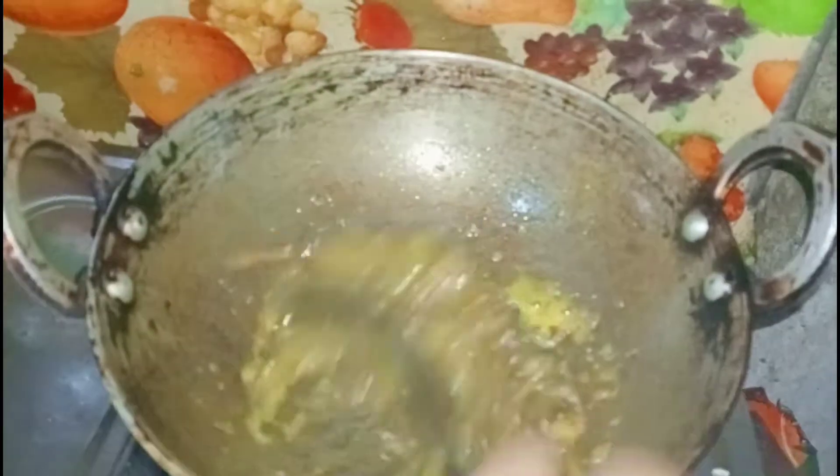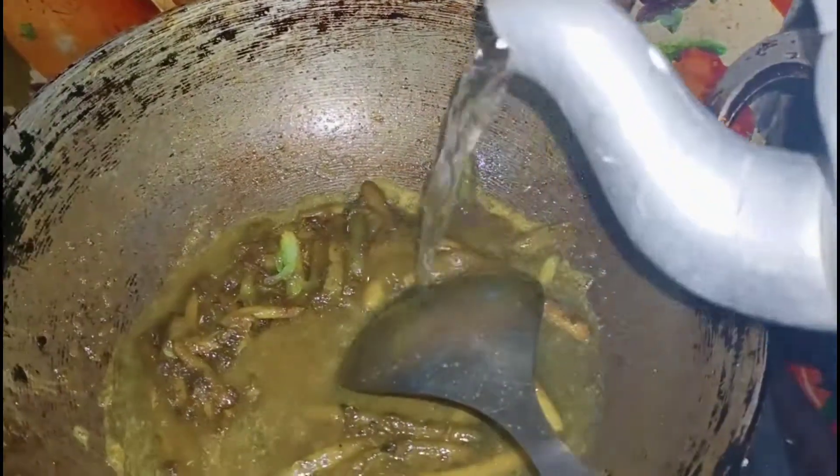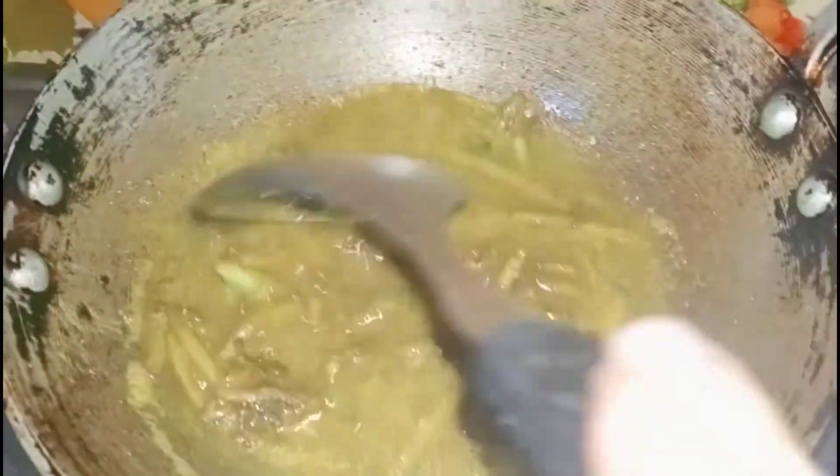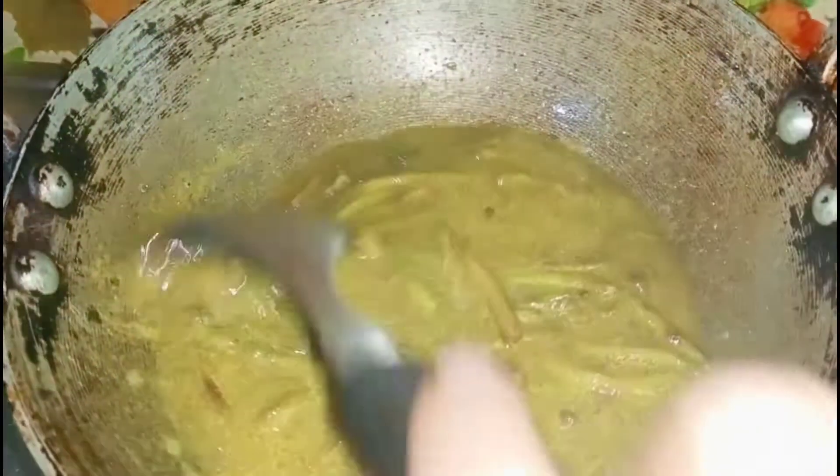This is the first time I will show you how to make this. I will keep the water and the water will be fine. I will put the water as well as I can, and I will keep the water.